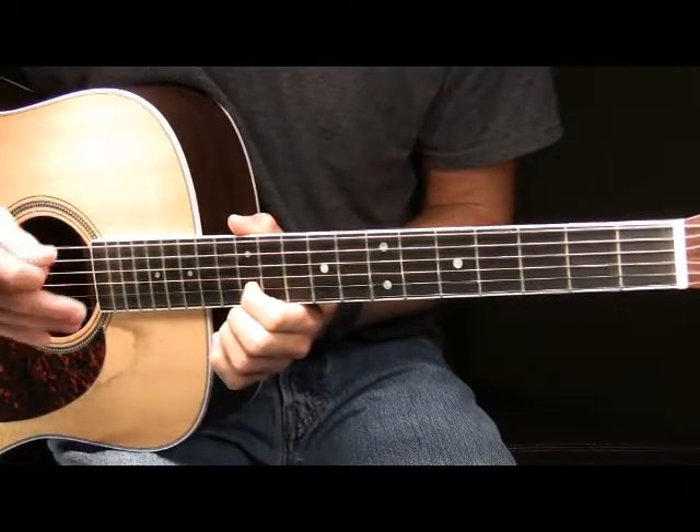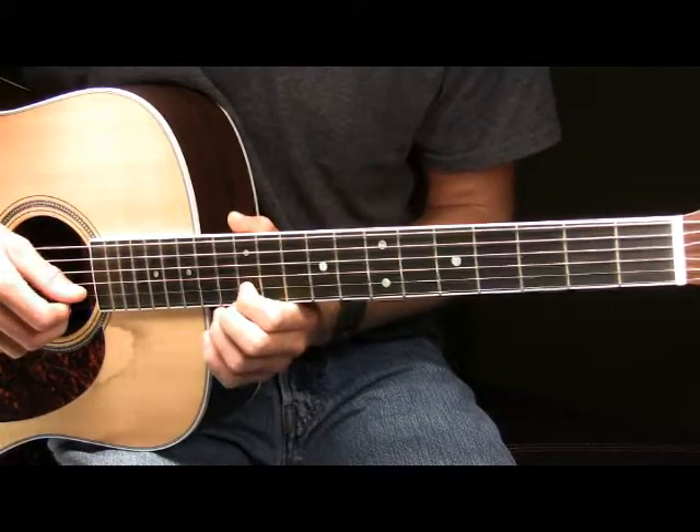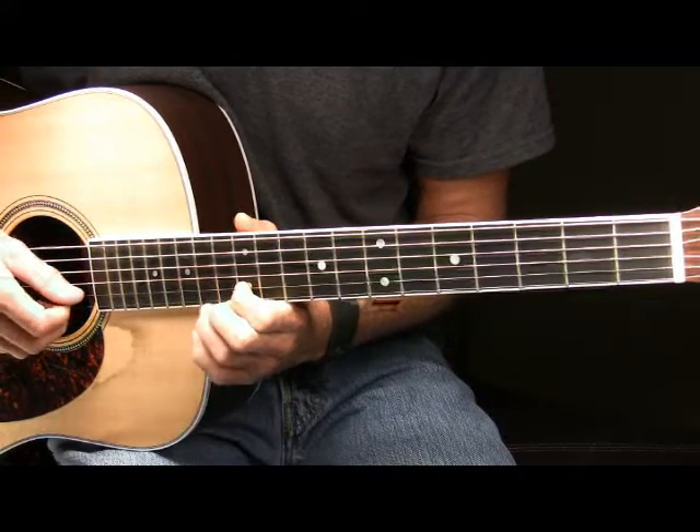After we've played the 12th fret of our B, you're then going to pick the 12th fret of your B string and then hammer on with your ring finger to the 15th fret of your B. That will sound like this.